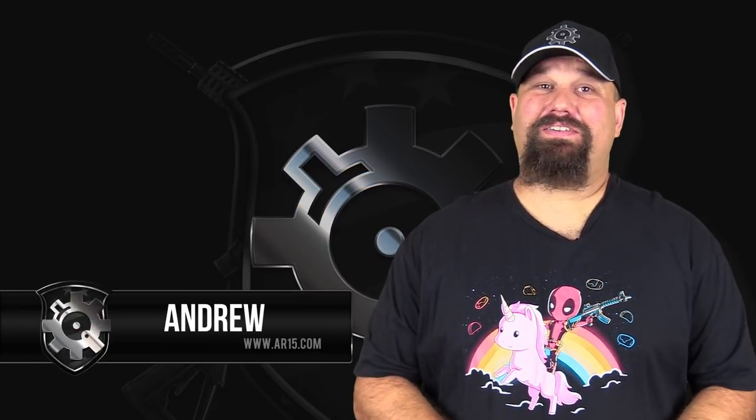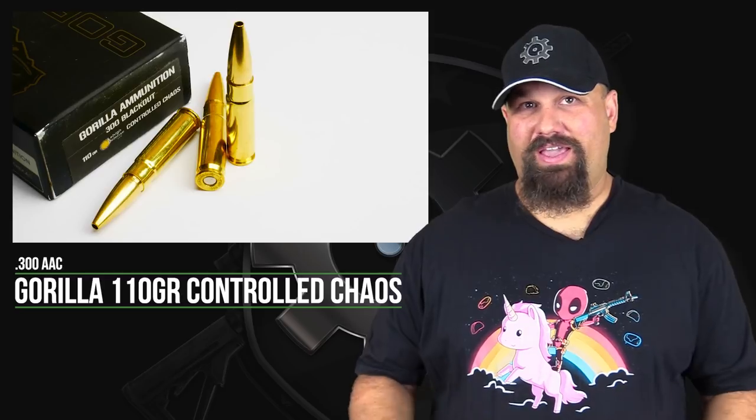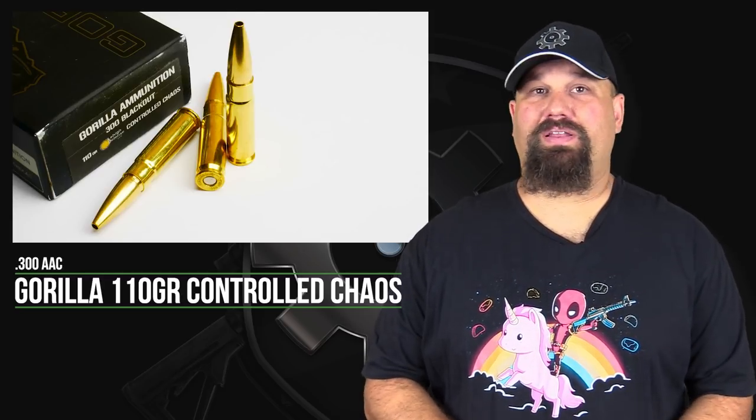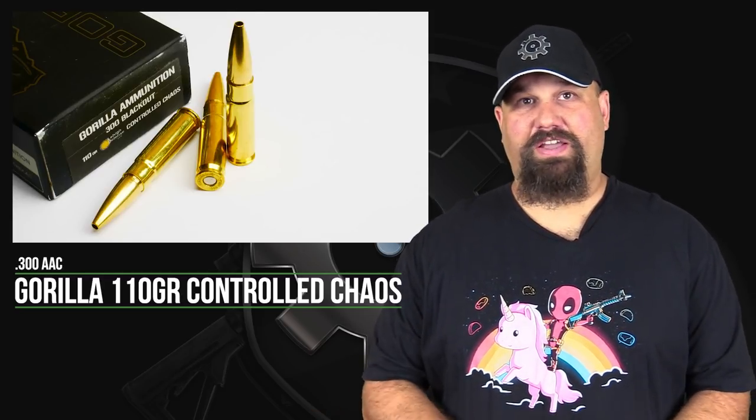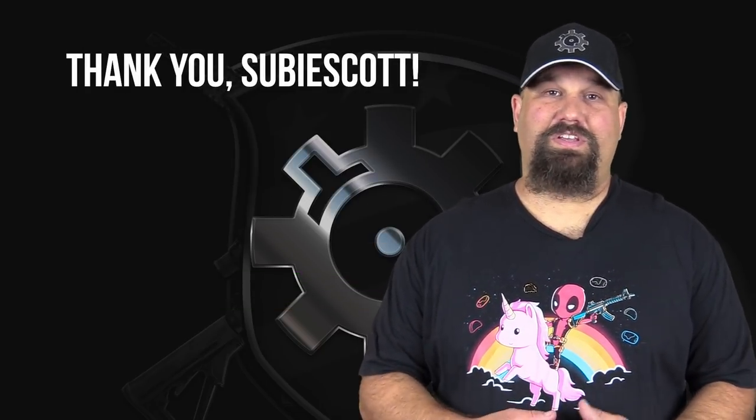Hi, Andrew here. Today we're going to take a look at some more 300 AAC — in particular, Gorilla's 110 grain Controlled Chaos load. Bullets are manufactured by Lehigh, and the ammunition is manufactured by Gorilla. Before we get started, I want to thank ARFCOM member Sue B. Scott for sending me the ammunition to use in this test.